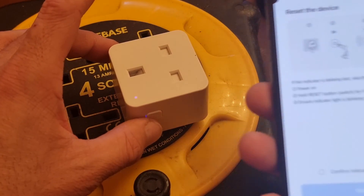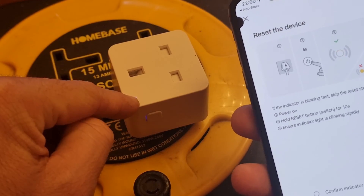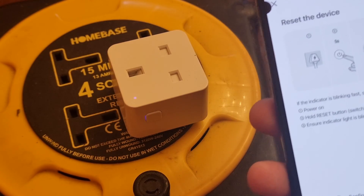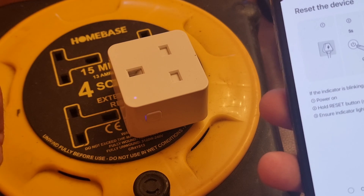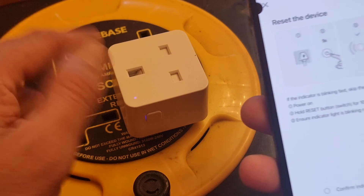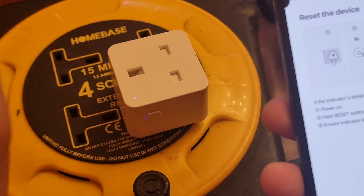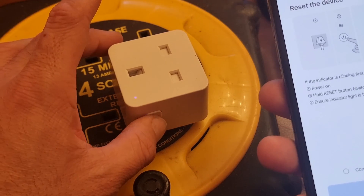The next phase will start and you have to put the plug into pairing mode. There are a couple of options on the app. You need to make sure the blue light is constantly flashing — there are three states: flat or stable light, then flashing twice a second, then flashing once a second which means reset mode. For pairing mode it should flash twice per second. To put the device into pairing mode, hold the button for a good 10 seconds.